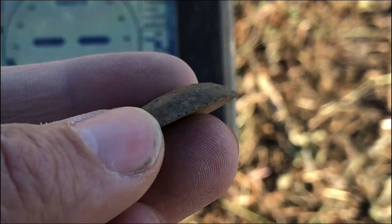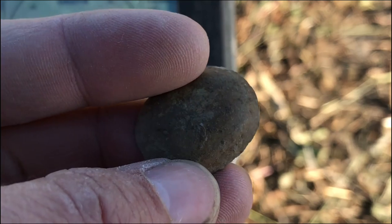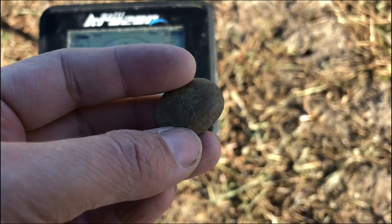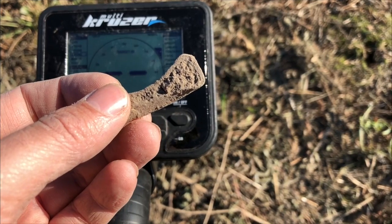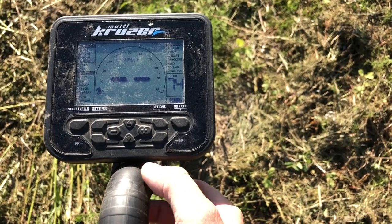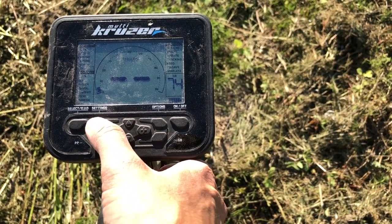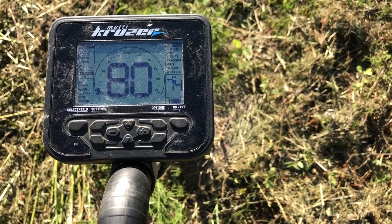Surface finds will mostly be junk. A second one from this spot — a kind of half-worn weight. The signal is impossible to miss, as was visible a moment ago. No success so far. Switching to DEEP program. I'll check gain at 80. I'll recalibrate to the ground and continue searching.